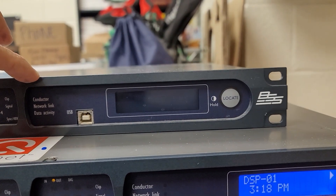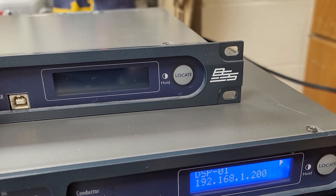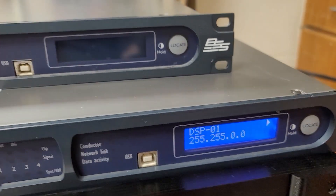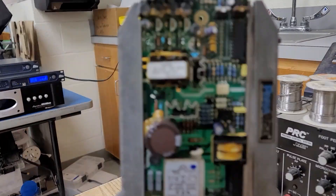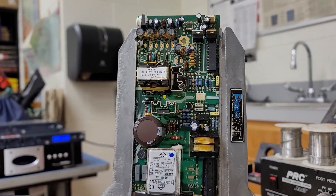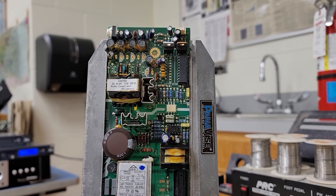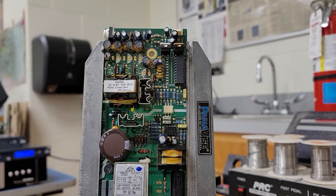This is the unit that has the program to run the main speakers in the auditorium. They have a left, right, center channel speaker, sub, sides, and rear.